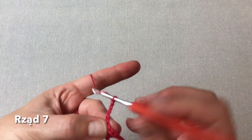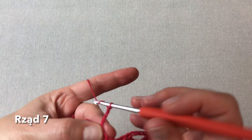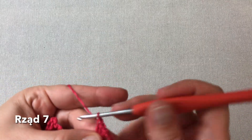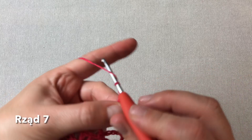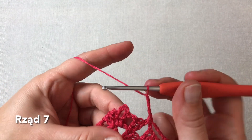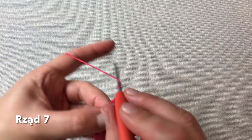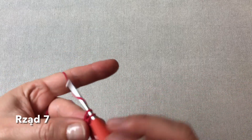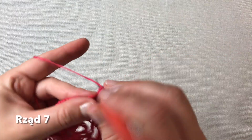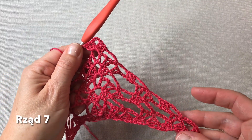Cztery oczka łańcuszka. Zaczepiamy pomiędzy dwoma fałkami poprzedniego rzędu. Cztery oczka łańcuszka. I mamy następny łańcuszek z sześciu oczek — i znowu trzy słupki. Dalej cztery oczka łańcuszka. Zaczepiamy pomiędzy fałkami półsłupkiem. Cztery oczka łańcuszka. I już w fałce środkowej chusty trzy słupki. Dalej trzy oczka łańcuszka jako środek chusty i jeszcze trzy słupki pod tą samą fałką. I przechodzimy na stronę lewą.